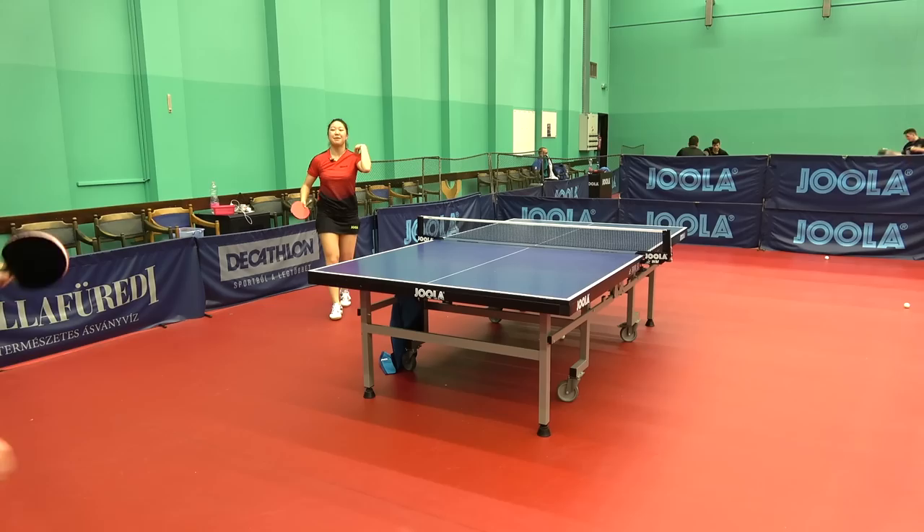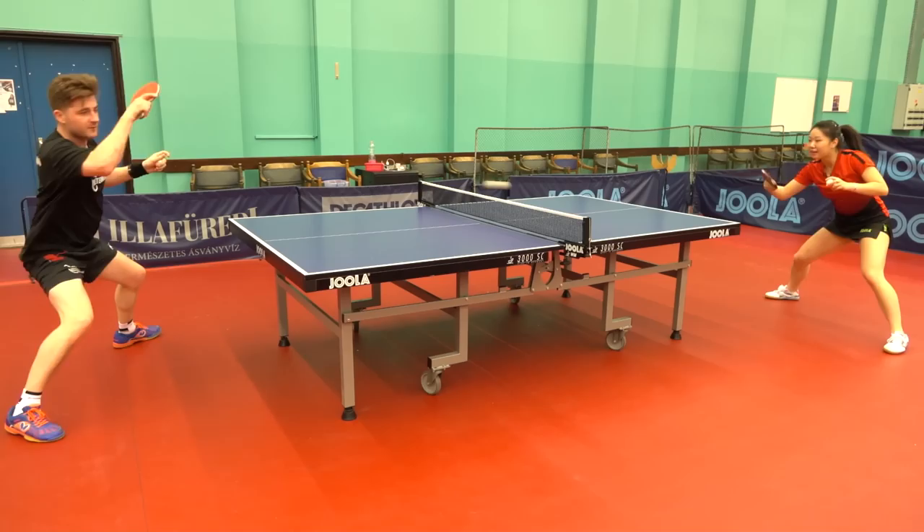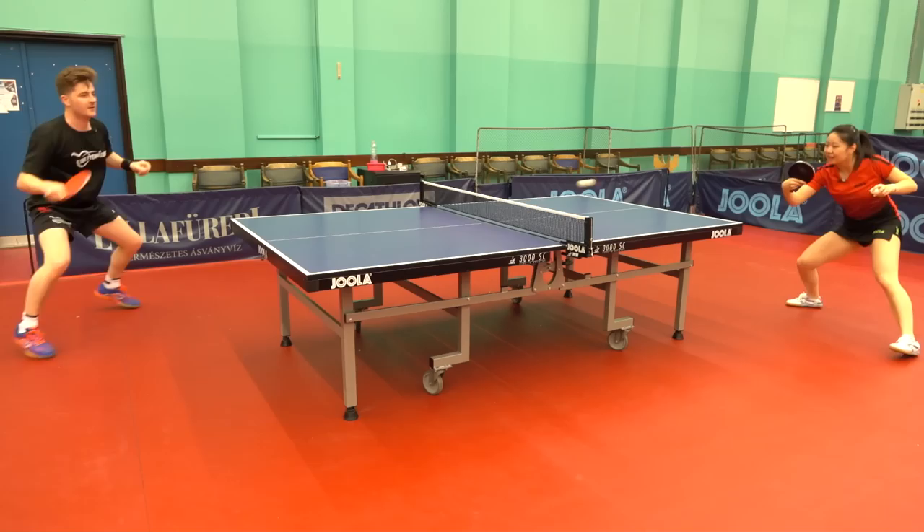You can really feel the blade's quickness especially when playing short sharp strokes. This means you can play passing shots without playing too hard at the ball.